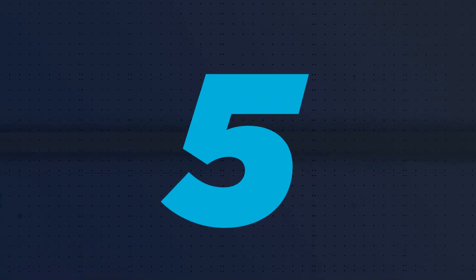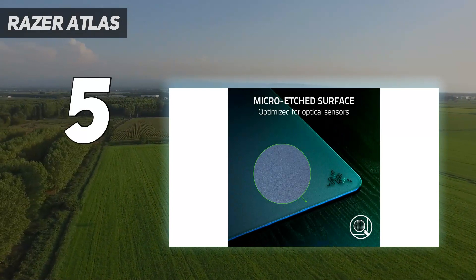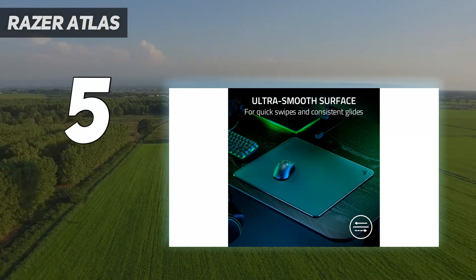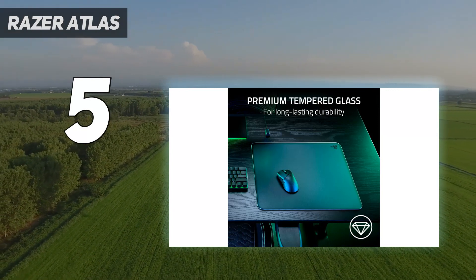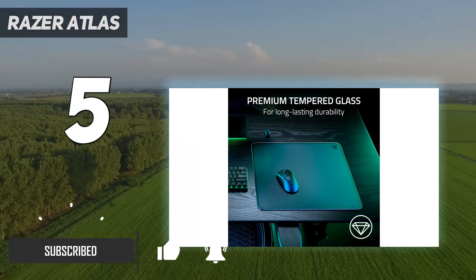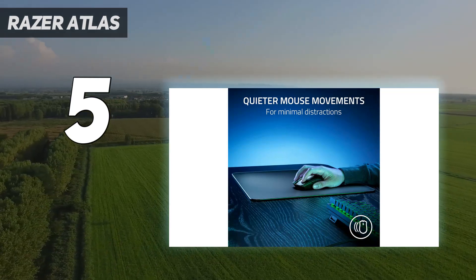Starting at number 5: the Razer Atlas. If speed is your top priority, a soft cloth mousepad is not for you, and even a hybrid mousepad will slow you down. You need a hard, smooth, low-friction surface made of plastic, ceramic, aluminum, or glass — like our favorite hard surface mousepad, the Razer Atlas.